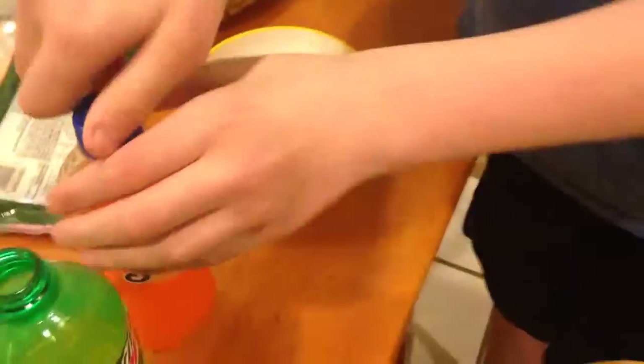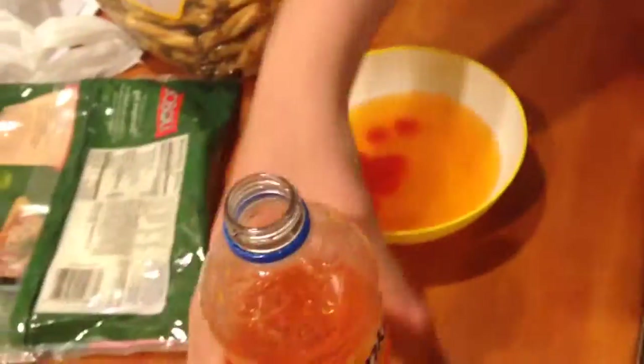I put a little bit more Mountain Dew in there. We got the Doritos and some marshmallows we're gonna put in there too. A little bit, not too much. That's good.